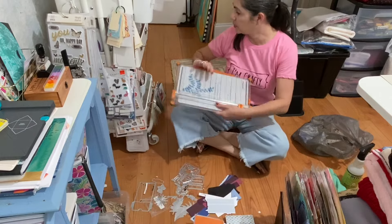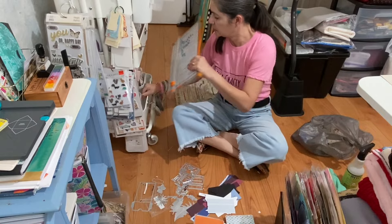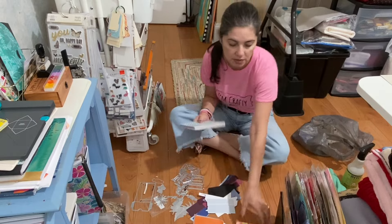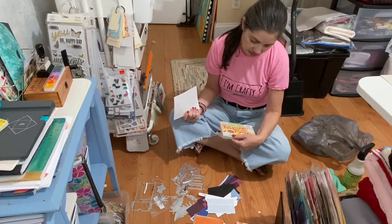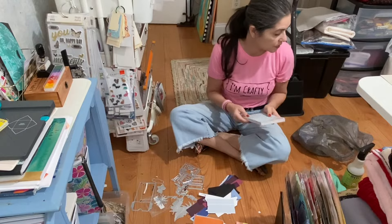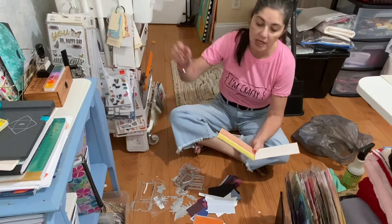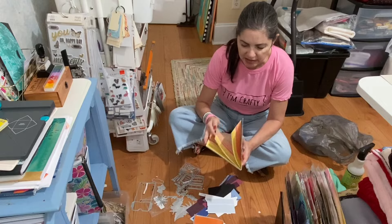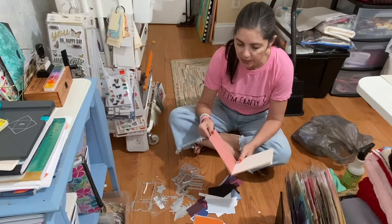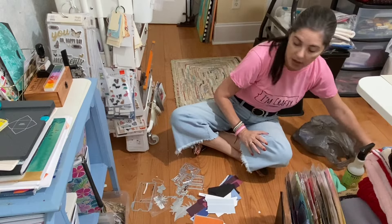Okay, this goes here. And then these are leftover papers — it's about four and a half by six and a half, like a tag mat. I was using it, I'm done with it, I'm going to put it away. And then this one I normally kept here, but I've used up all the ones that I wanted to. The ones that are left are very tropical, so I'm going to put this with my beach kit which sits over there.